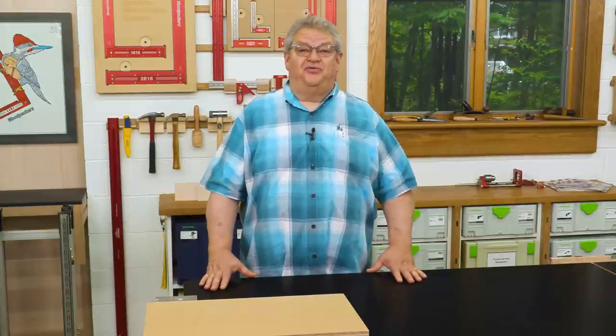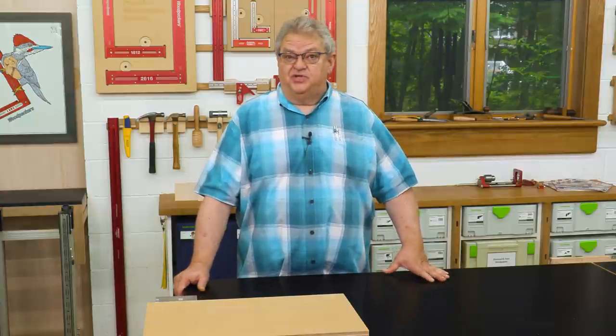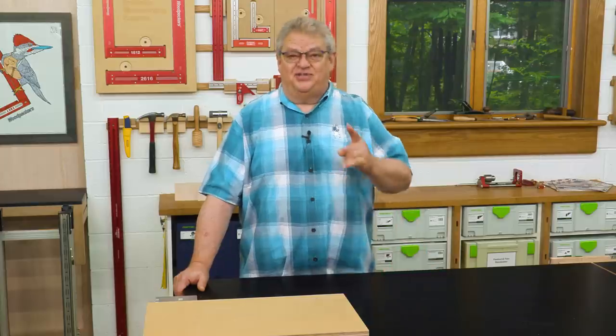Hello again everyone, and welcome to another edition of Woodpecker's Deep Dive. Today, we're going to take a closer look at the handy little squares with the funny name, the Delve Squares. Let's get started.